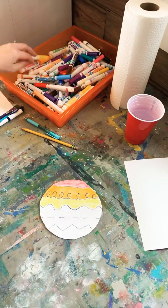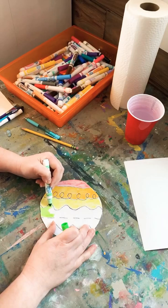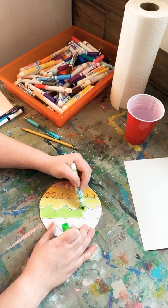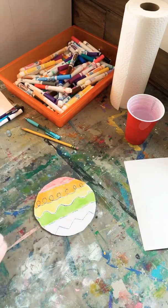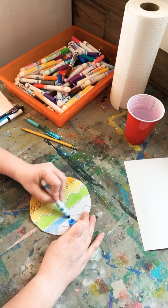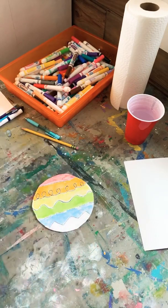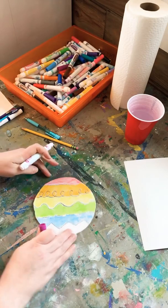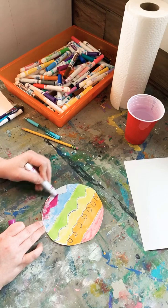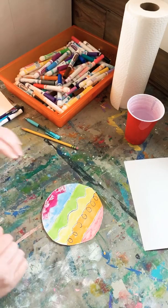The cool thing about the styrofoam is it's not going to dry up, and even if it does, when you put water on the paper it reactivates the marker. So it'll still make a really neat print even if it's dry. I'm staying pretty close to my lines but it doesn't have to be exact. I'm going to get this last section with purple. The nice part is you're using washable markers, so even if you get it on you it washes right off.